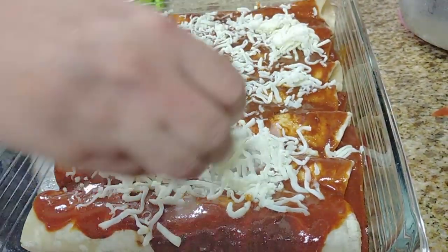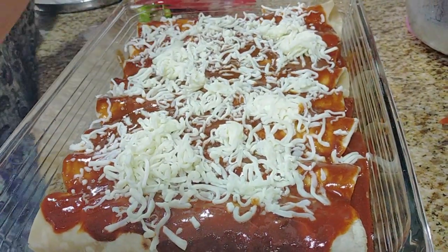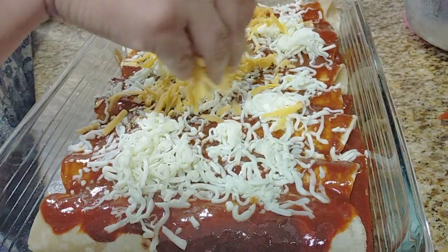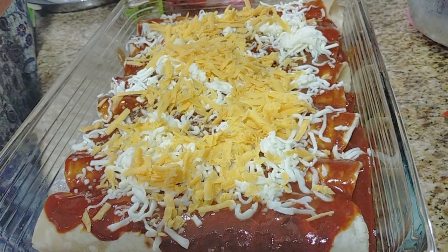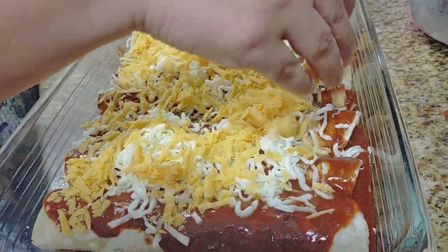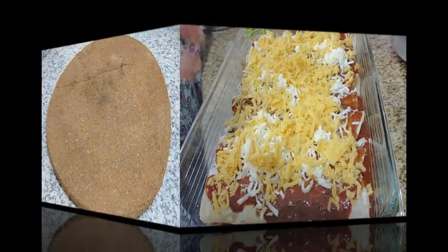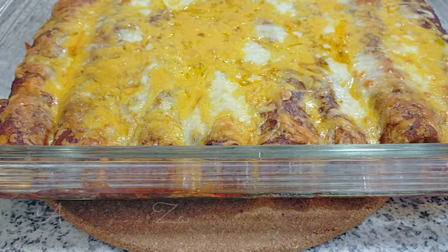Then we're going to add some cheese. I'm using mozzarella cheese and a little bit of cheddar — actually about half a cup of each. We love cheesy enchiladas! Once that's done, just put it in the oven for about 20 minutes until all your cheese is nice and bubbly.